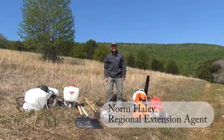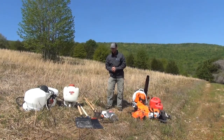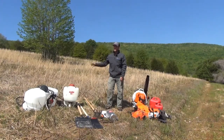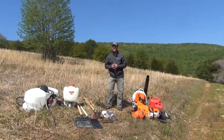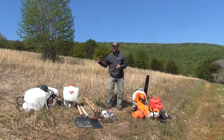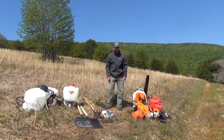Hi, I'm Norm Haley with Alabama Extension. I serve the northeast corner of Alabama as the natural resources management agent, and we're here today back on site at the Graham Farm and Nature Center at our old field demonstration area. We have two four-and-a-half-acre demonstration sites here that we sprayed back in the November-December timeframe to remove the cool-season perennial non-native fescues that dominated this previous pasture area — and it's time to burn it.